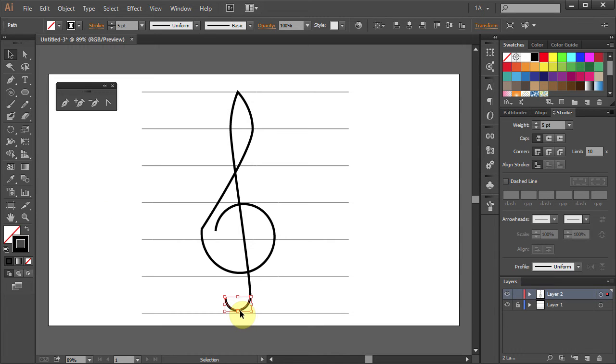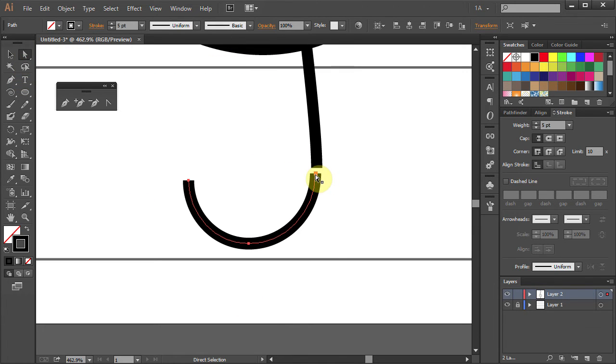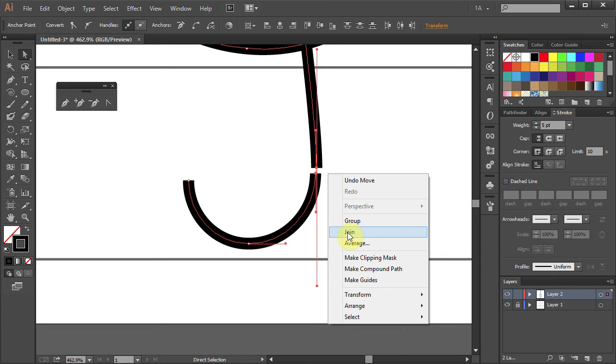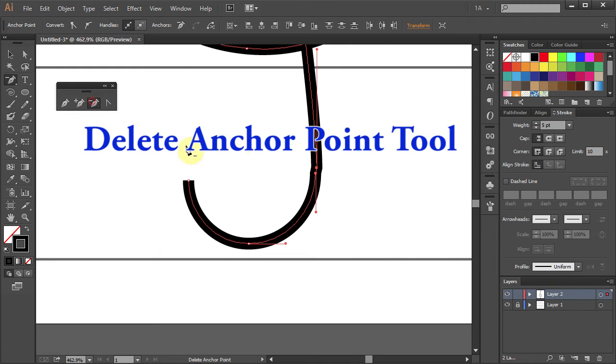We will now join these two parts together. Let's zoom in on the bottom part of our drawing. Using the Direct Selection tool, select the two anchor points, right click with your mouse and choose Join. Select the Delete Anchor Point tool and click on the bottom anchor point.